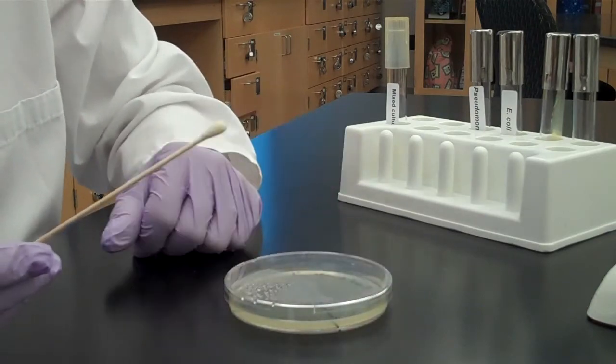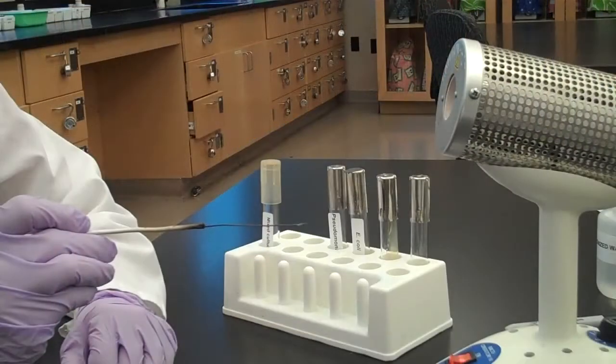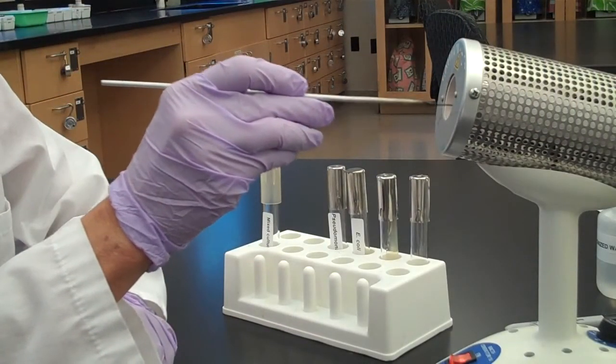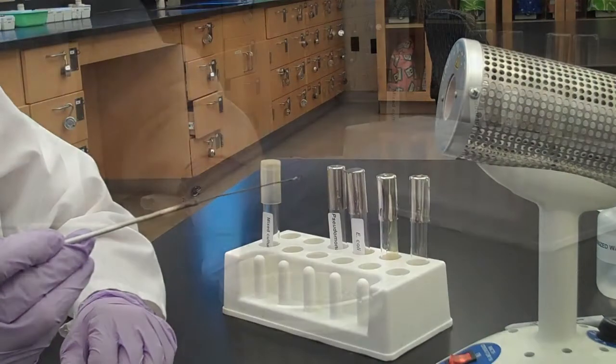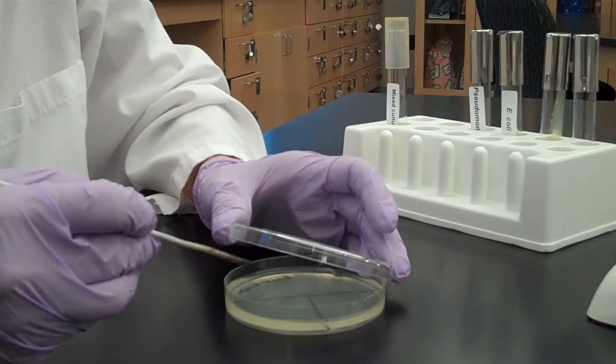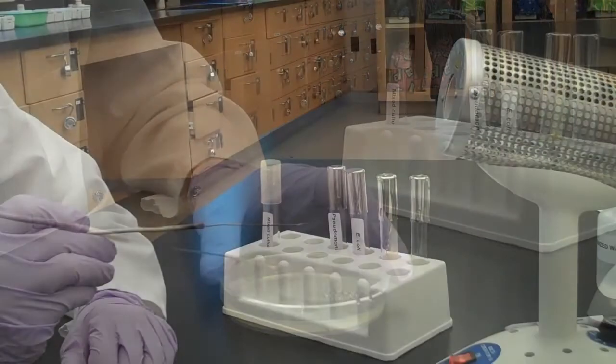Now we're going to switch to a loop for the rest of this streak plate. Sterilize your loop and let it cool. Drag bacteria one time from the middle of section 1 into section 2 and spread it out to fill section 2.